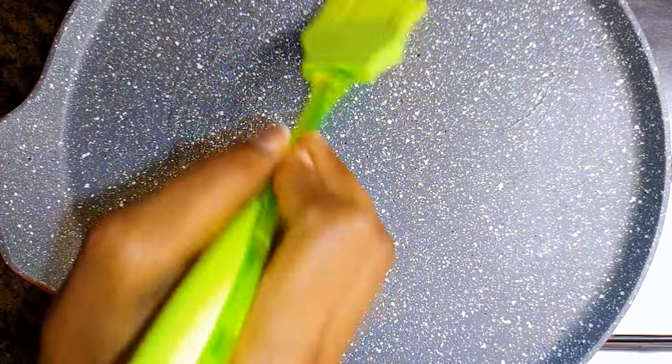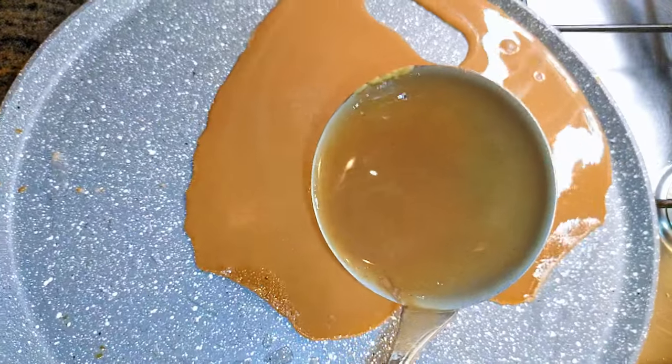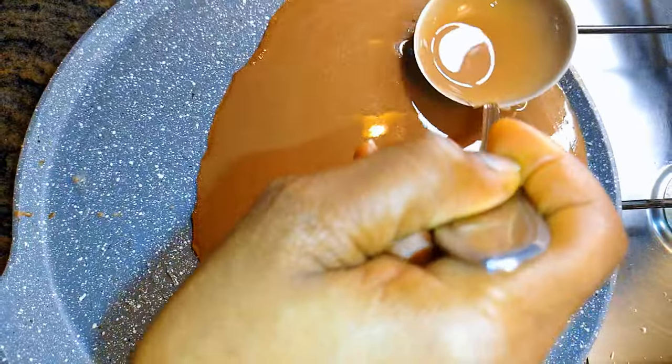I'll put a pan on medium flame and brush in some oil. When the oil is hot enough, I'll come in with my pancake mixture.